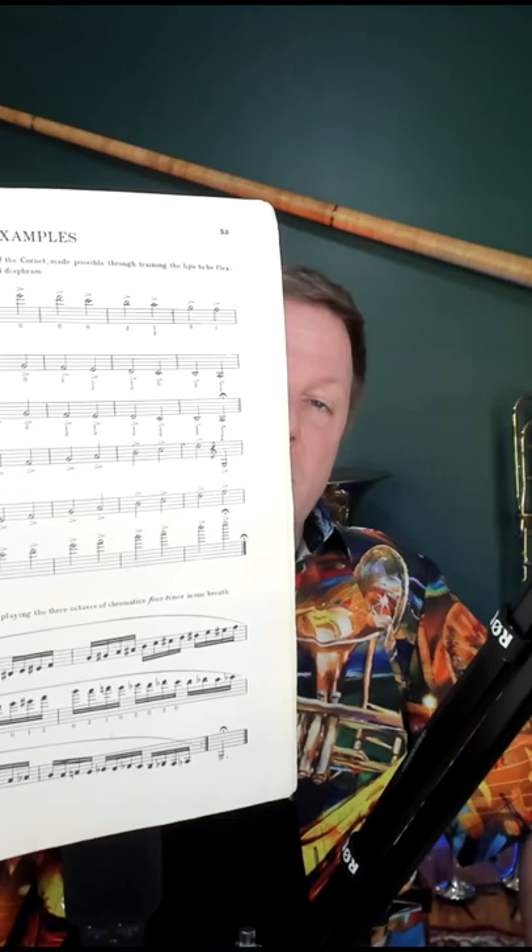As an example, at the end of this book, he shows the range of the cornet from a double high C down to a double pedal C, and a chromatic scale from low G to high G. All of that's possible for anyone that practices correctly. So, practice different.